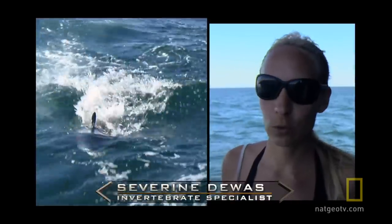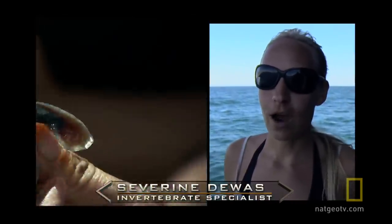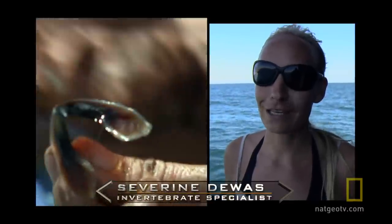What I'm hoping to get from the stomach of the shark would be squid beaks. Squid beaks are probably the most accurate way of identifying a squid that has been obviously half or fully digested.